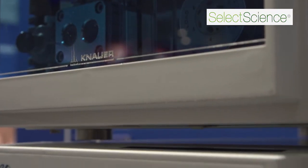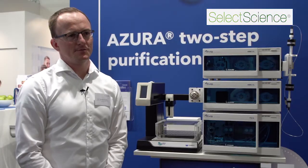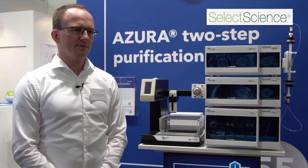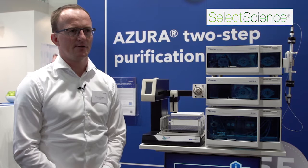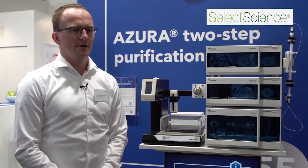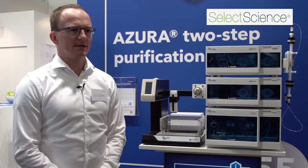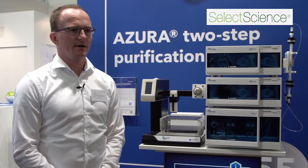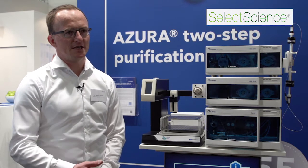It's from our Azura BLC line and it's designed for automated two-step purification. The Azura two-step purification system consists of one pump and two assistants, designed in a way that I can do automated purification. One assistant is mainly used for sample injections, so we have a sample pump and injection valve.